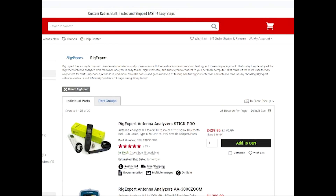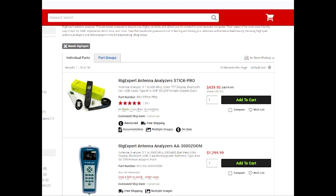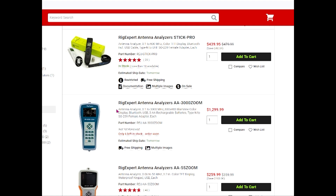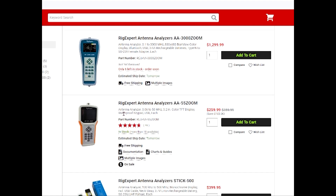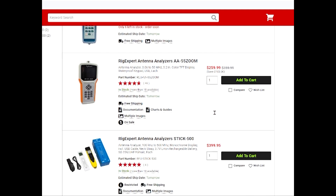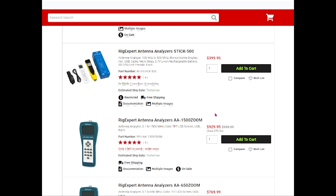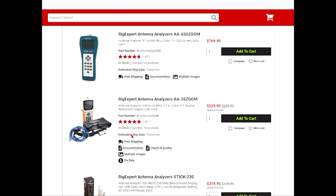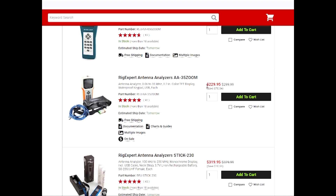Let's take a look and see what the current price is. I'm going to go to DX Engineering and bring that up. That's the 3000, which is their best model and does all kinds of things. And there's the 55 — that's a really good price. The 55 is $259, $100 off. And here's the one that I bought, the 35, on sale for $230, which is a really good price.